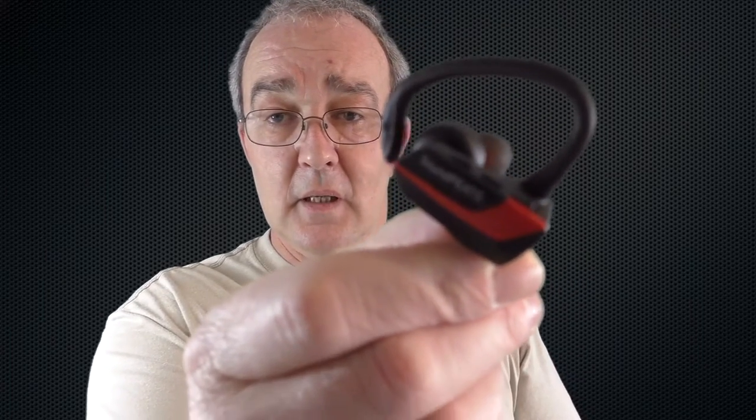You also get a little clip so you can clip the cables together. I actually like the racing red color — they look very sporty. It's an odd look and I can understand some people shying away from it, but overall it's great.